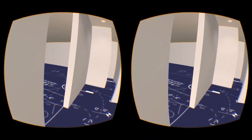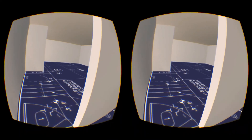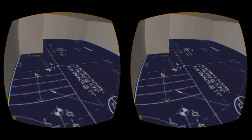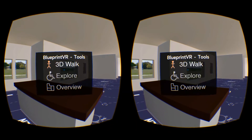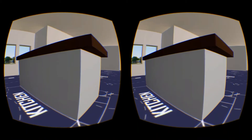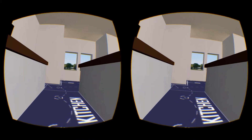Blueprint VR goes well beyond just walking through the space. For example, what if you needed to accommodate somebody with disabilities? You can activate the tool by pressing A on the gamepad or tapping on the goggles, and explore what the house looks like from their vantage point.